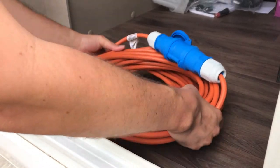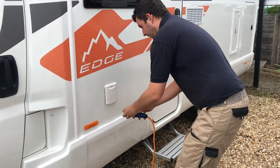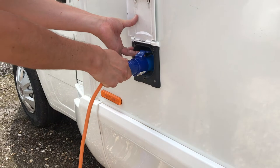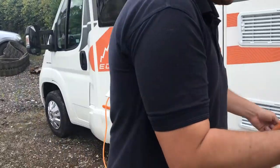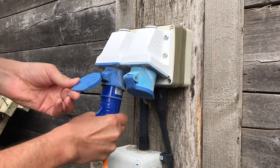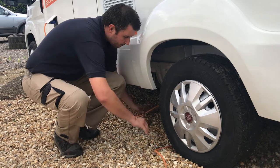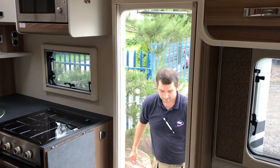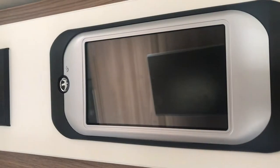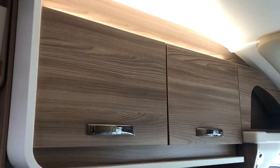Once you've arrived on site safely, you can hook up your motorhome to the mains using the mains lead provided. Make sure all the wires are safely tucked away as much as possible in order to avoid any accidents on site. The main control panel above the door also controls lighting, such as the awning lights, interior lights, and there are various lights that can be switched on individually around the motorhome.